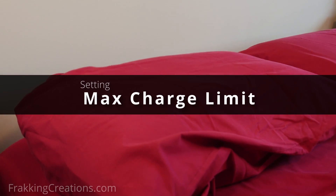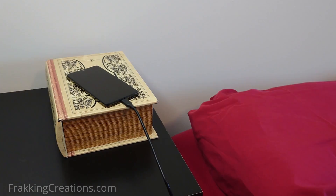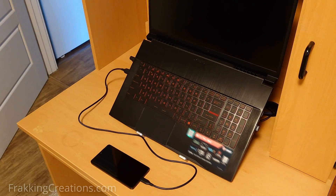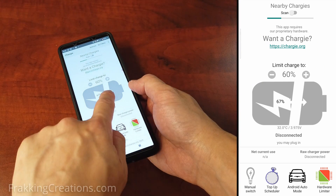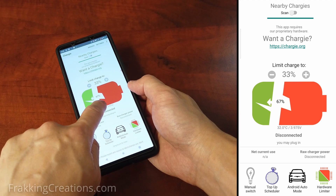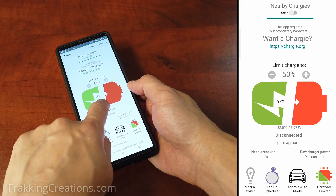Setting a max charge limit. Keeping your smartphone or tablet at 100% charge for long periods of time throughout the night as you sleep or throughout the day as you work is not good practice if you want healthy batteries. When using Chargy, you have a charge limit feature you can use to limit the charge to a lower and safer percentage. For example, any value between 50% to 80% is ideal for this setting, and Chargy will stop the charging when this limit is reached.